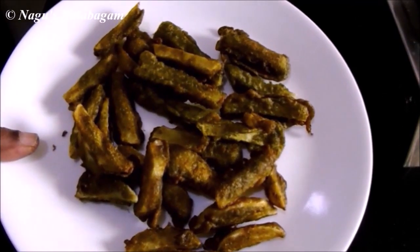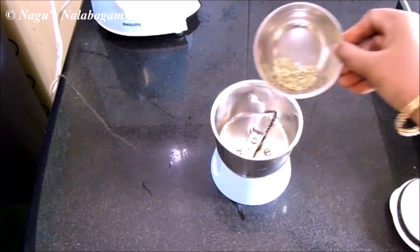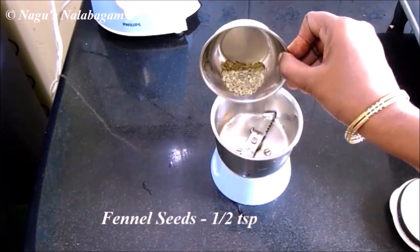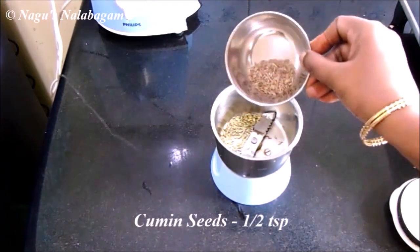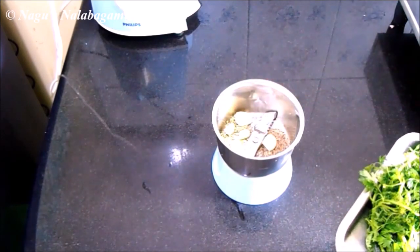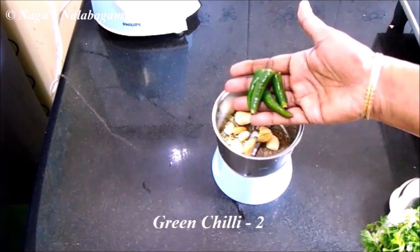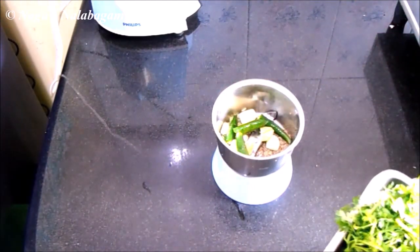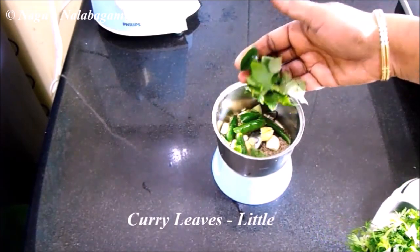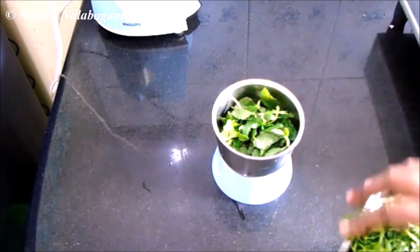Now how to cook it? Add 1-2 tsp of the ingredients.